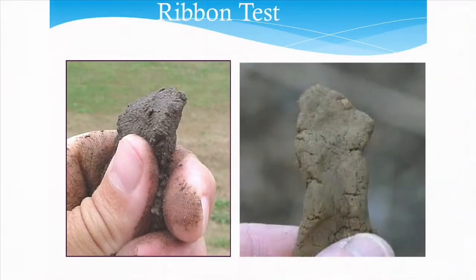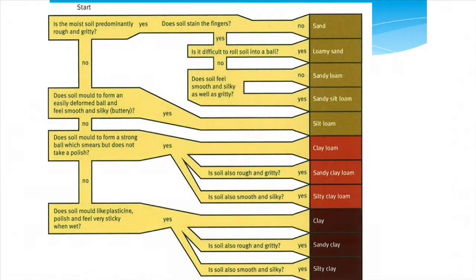I'll give you a handout a little bit later that will help you through this. You basically take the soil, put it in your hand, moisten it, kind of make mud pies out of it, and squeeze it between your thumb and forefinger to see if you can extrude it. Over time they figured out that if it stains the fingers, or if it's rough and gritty, or it doesn't form a ribbon or the ribbon is long, you can get down to these classifications — at least sand, loamy sand, sandy loam, sandy silt loam, all the way down to silty clay and clay. It does a pretty good job if you follow the key, and that will confirm your texture class.